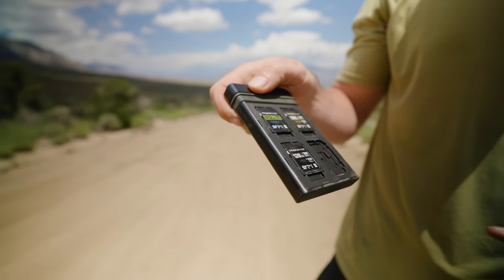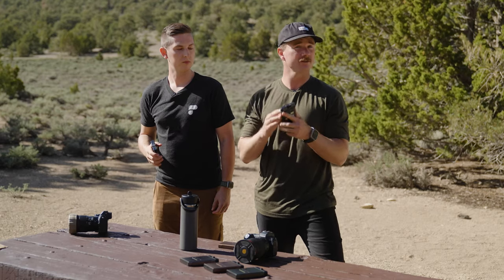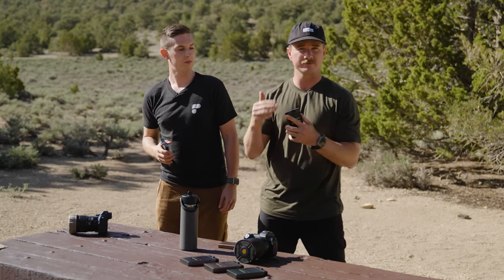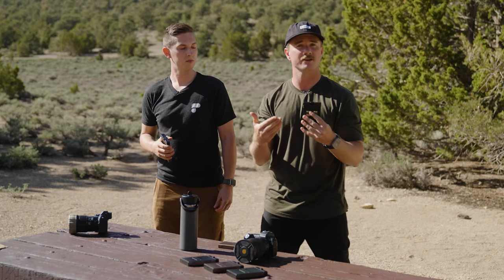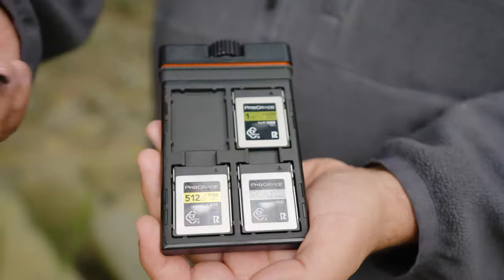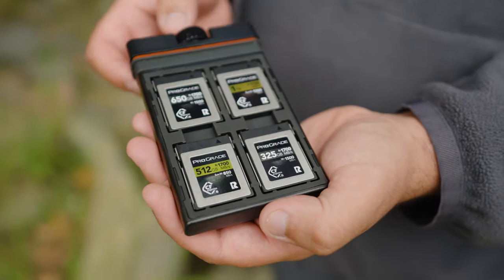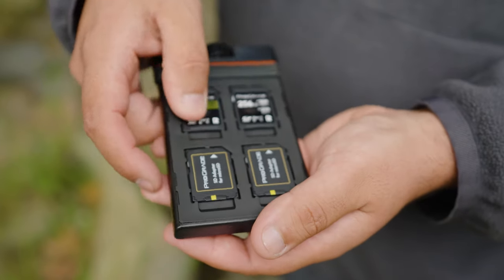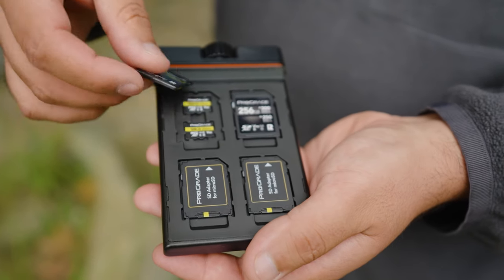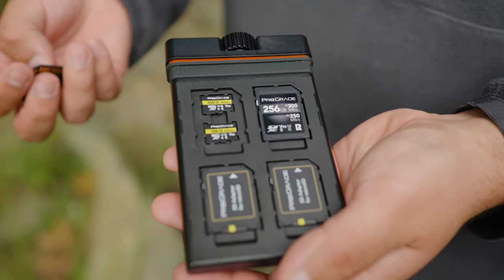Each side of these Slate Edition 2 cases has a thermoplastic insert, and these are actually removable. We have three stock configurations and three individual inserts, so you can mix and match and create your own custom case. The first configuration is the CF Express B, where you've got four slot holders on the front, four full-size SD cards on the back, and underneath each SD card two additional micro SD cards.